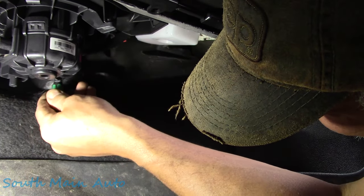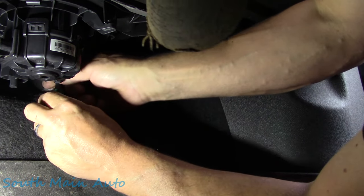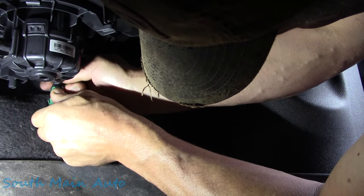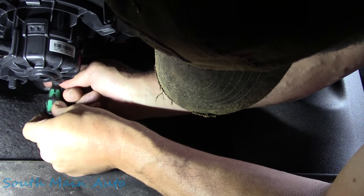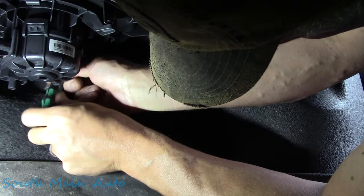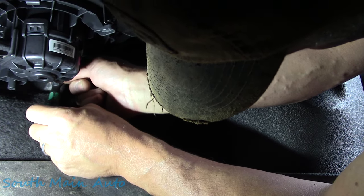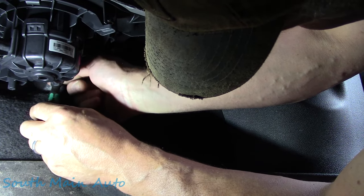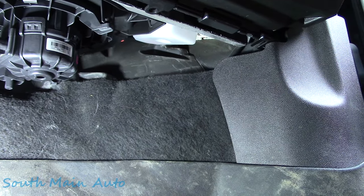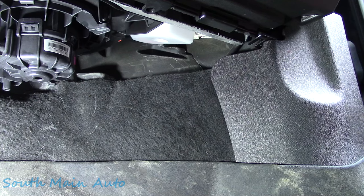Whoa — the camera just fell off the seat! Guess you're down here with me now. There's a lot going on under here. It feels like this compartment is more cramped than usual — let me slide the seat back. Oh yeah, sliding the seat back gives lots of room now.